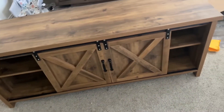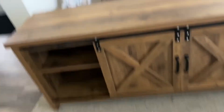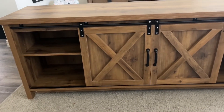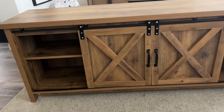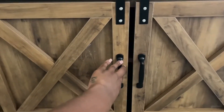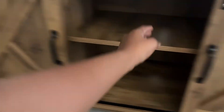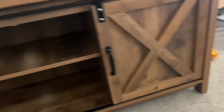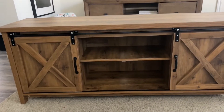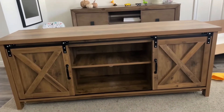I just finished putting it together — I'll just have to wipe it down, either now or when we take it over to his apartment. It slides like that, and then he can put his game system or whatever right there.